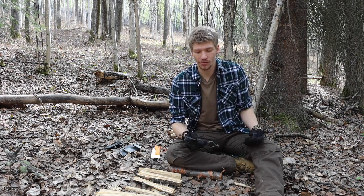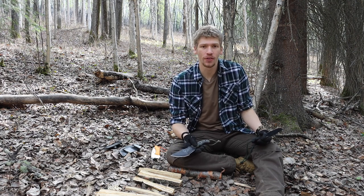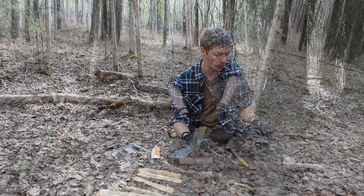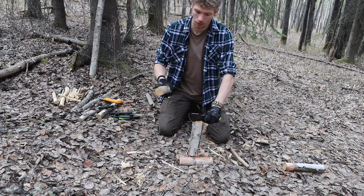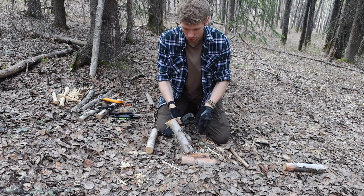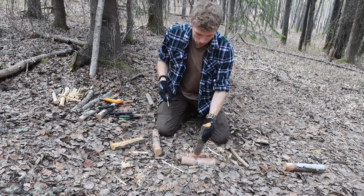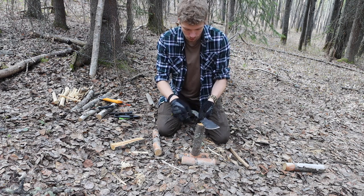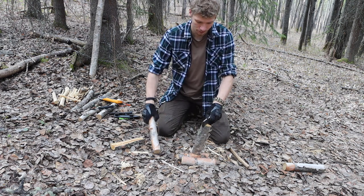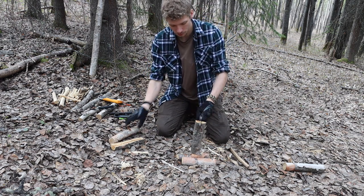This video is undoubtedly going to ruffle some feathers because there are a lot of people, especially those who love the TOPS Tom Brown Tracker, who swear by it. This is by no means to say that it's a bad knife, but just looking at it versus what I would say is a more typical and common survival knife — something that is very well proven and has an excellent track record — the Cold Steel SRK.